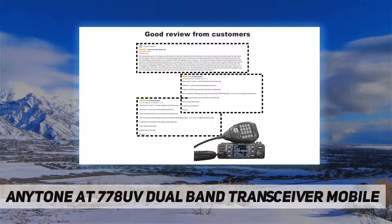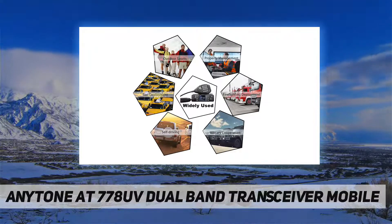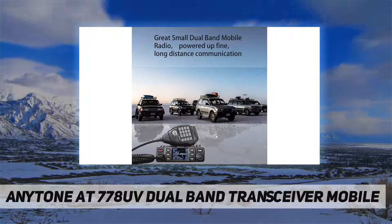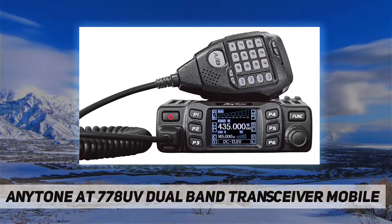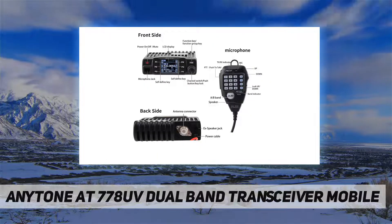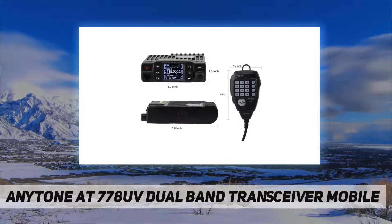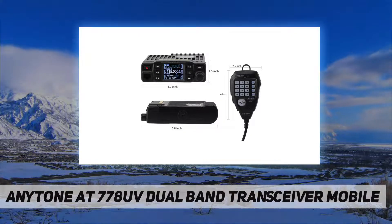It complies with Part 15B and Part 97 of FCC rules. The FCC ID is T4K-778UV. Frequency range: VHF 136–174 MHz, UHF 400–490 MHz. Power output: 25W, 15W, and 5W. It is a dual band VHF/UHF mobile radio transceiver with a 180-degree rotatable TFT LCD display.